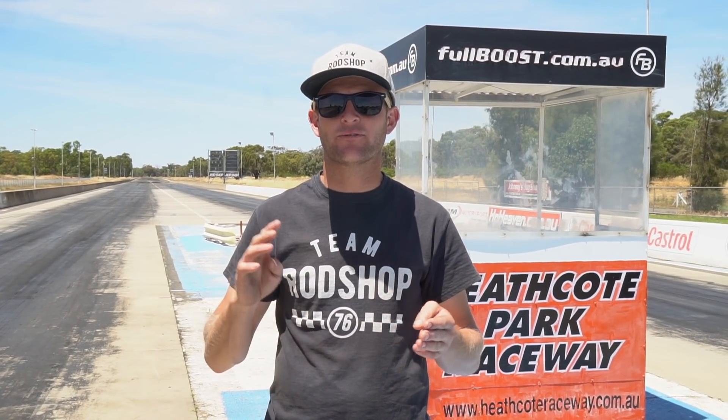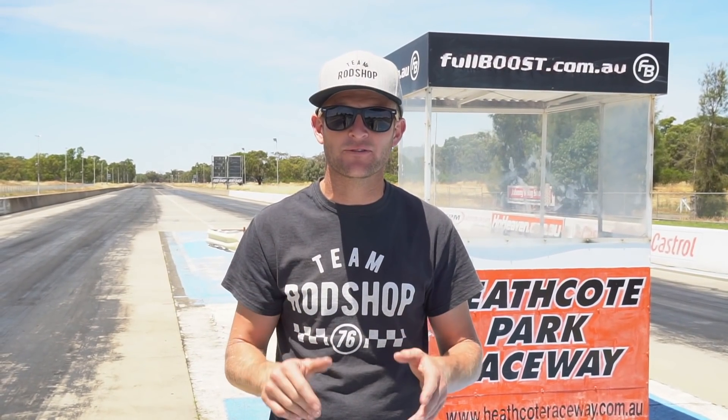All right, we're here at Heathcote Raceway. I've got four cars to be engineered here today. They're all getting close, they're all nearly ready for the plates, but the engineers need to sign off on a few more things. Not only am I going to do a bit of engineering work with these four engineers, I'm going to take the blown HJ out on the pad and have a bit of fun. I hope you enjoy.